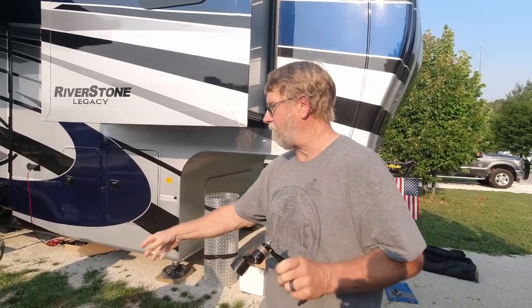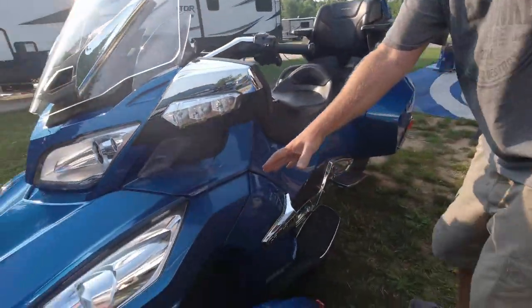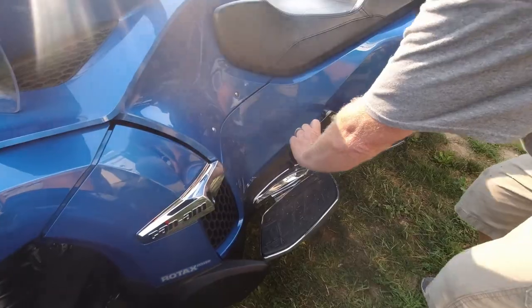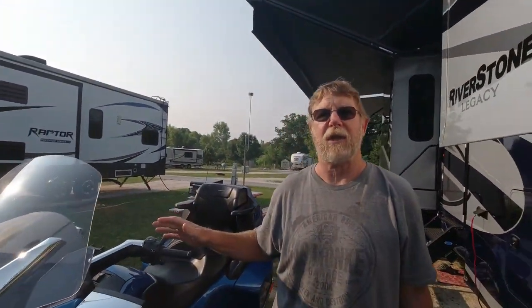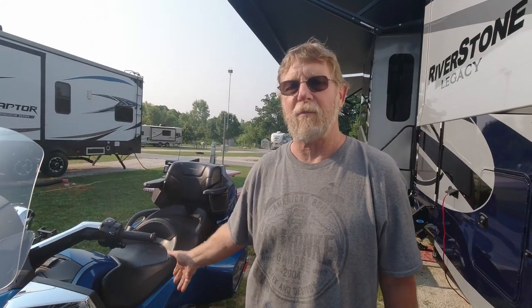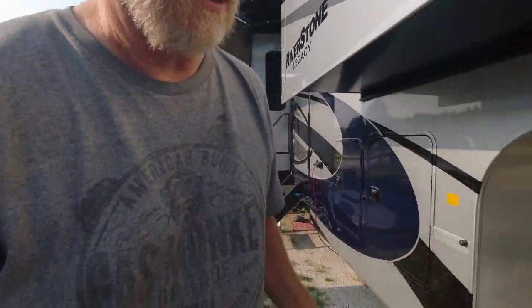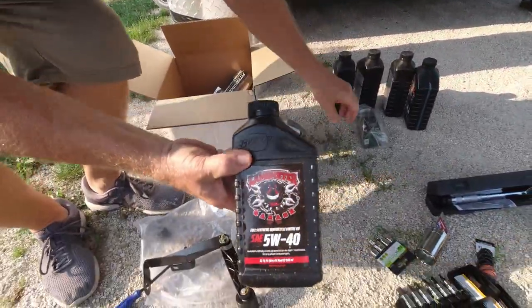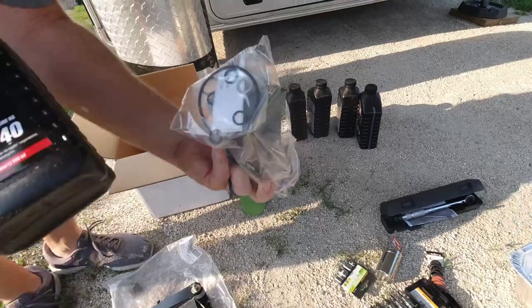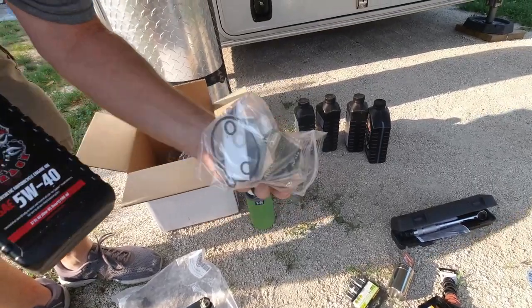Today we're going to start with this belt tensioner because it involves this side of the bike. We'll have to remove panels and get down in here. Then the service — the oil change — involves the other side and it's going to have two drain plugs: one for the tranny and one for the motor. They both have to be drained because they share oil. Here's my LaMonster oil, filter, and all the gaskets we need.